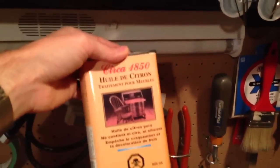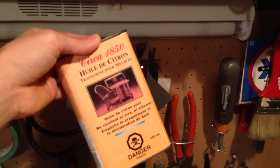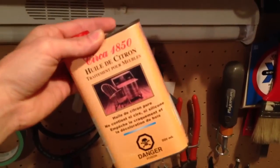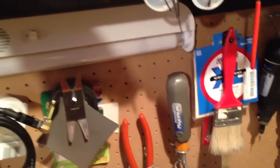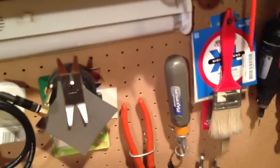Lemon oil — you guys should have some of this in your house if you've got fingerboards that aren't maple. Just put some on once or twice a year. Especially if you have an ebony fingerboard, it'll keep it from cracking in the winter. Ebony fingerboards are great, but they do crack in our harsh Canadian environment.